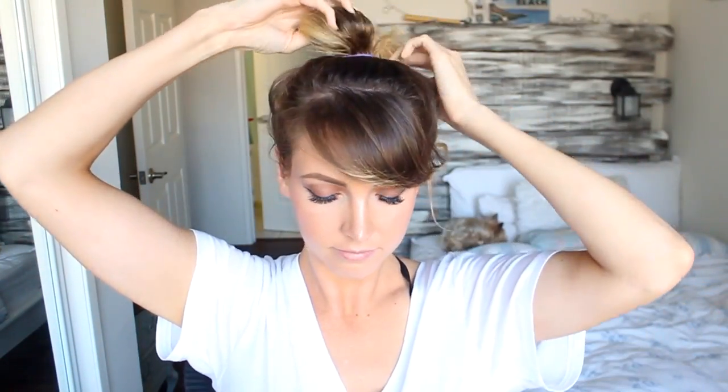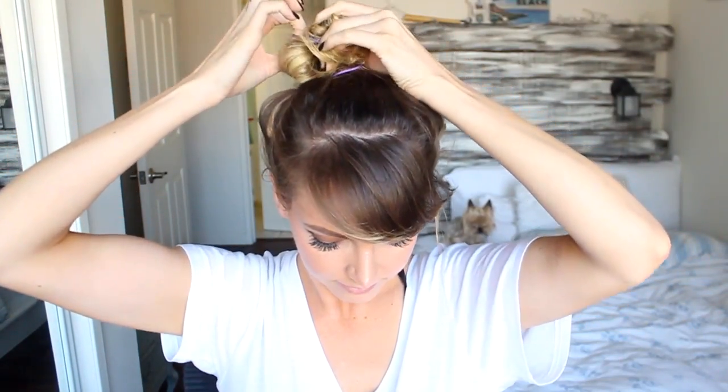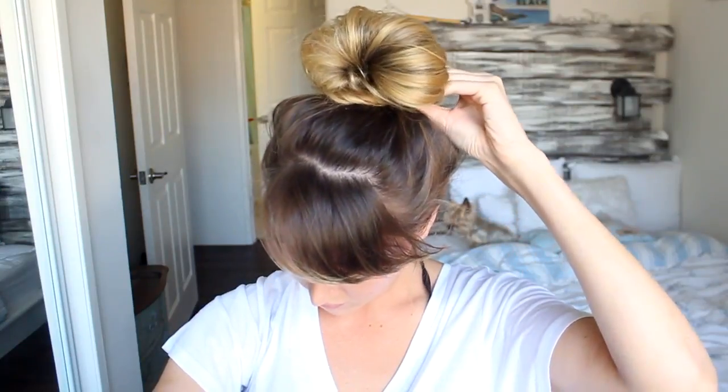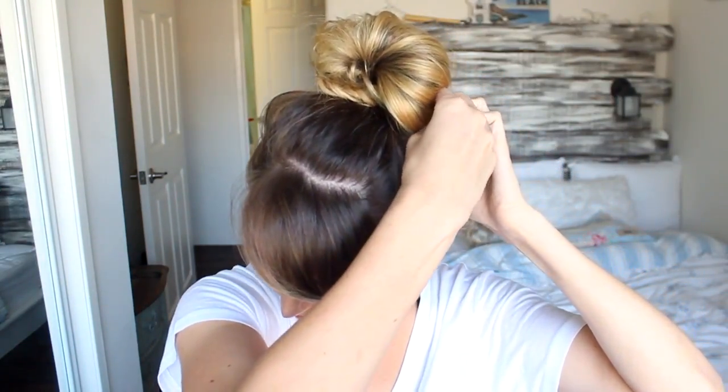Whenever I wear a bun in a video everyone asks how I do it — it's really easy. I flip my hair over, wrap the elastic around my hair twice, then use the little end bits to bring forward, twist them, and pin them around that elastic. That's really it — literally 10 seconds and you're done. Then spray everything, of course. It's my favorite kind of hairstyle, my go-to.